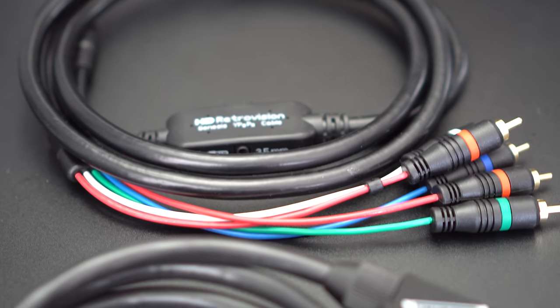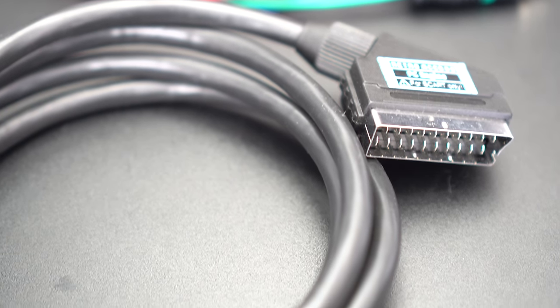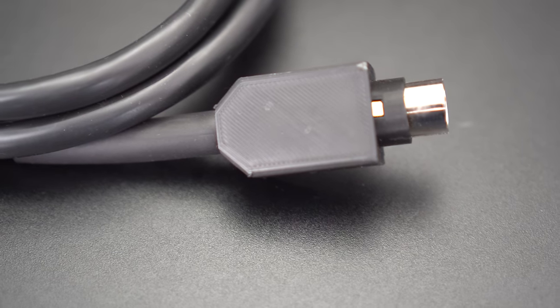As with every classic console, the quality of your cable will greatly affect the output, so make sure to use good cables with any solution, such as the ones linked in the description. Let's take a look at what, in my opinion, are the best choices out there.